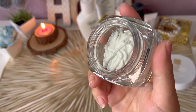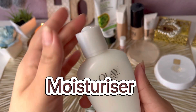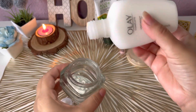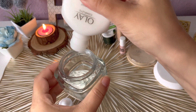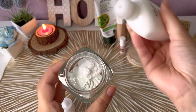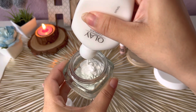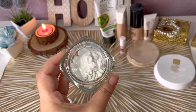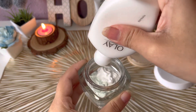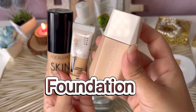After sunscreen, we will take a moisturizer — whichever you use in your daily routine. I'm taking a lightweight day moisturizer which also has SPF added. If you have oily skin, I suggest you use a water-based moisturizer. Use a little less moisturizer than sunscreen, because too much moisture will make it less long-lasting.